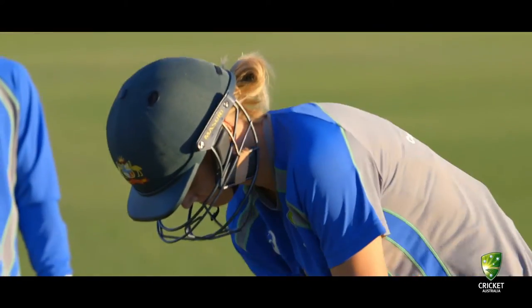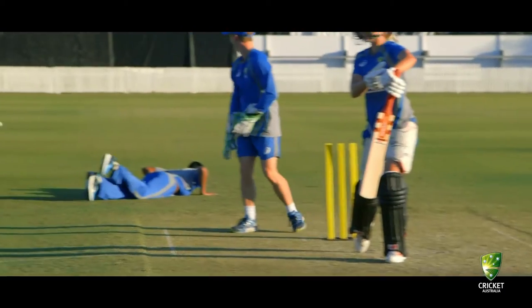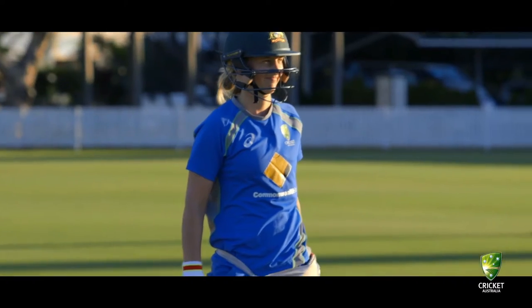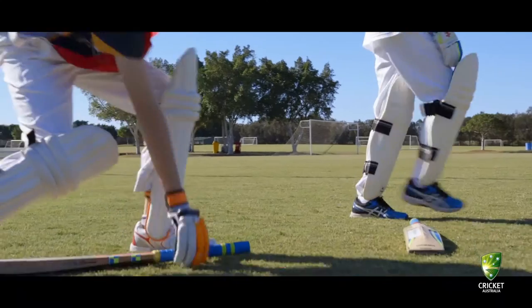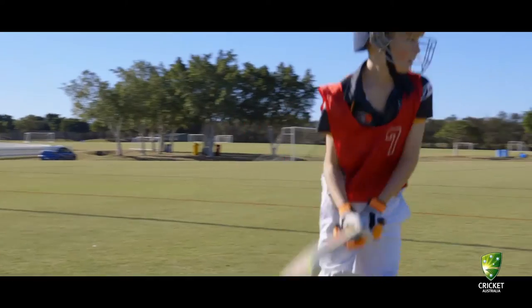The weight and size of the bat is really important, and you can notice yourself when you pick up something that's too big or too heavy for you. It really does impact your movement patterns and makes it really hard — that's not fun for anyone if you're battling something that doesn't need to be difficult. The reason why it's important to have a bat that's the correct size and weight for a young batsman is that they're going to get a chance to play all the shots and learn skills that will allow them to develop their batting.